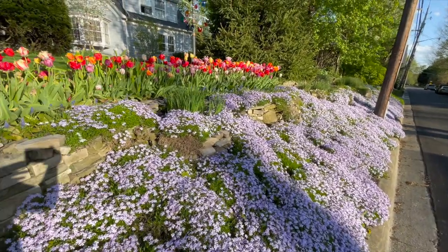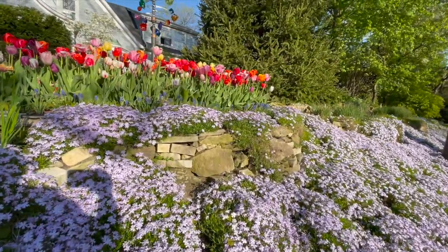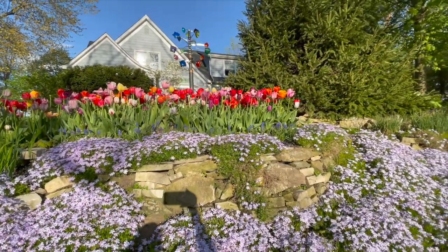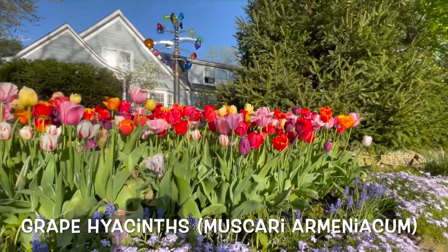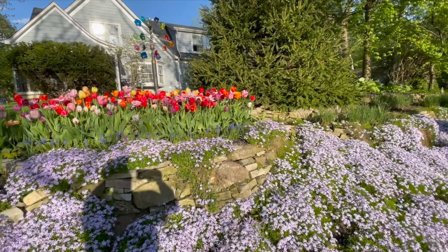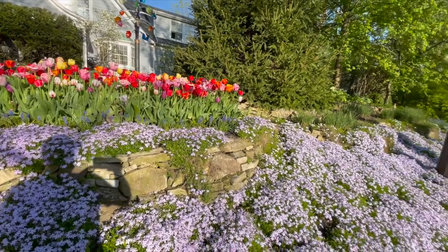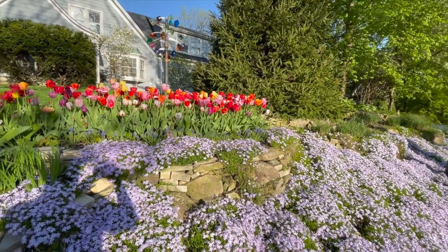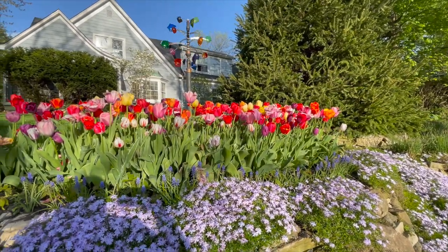I've tried subdividing the phlox but haven't had much luck. Over there I've got Siberian iris, and up here on the bank I've got tulips — the star of the show. In front of them I put grape hyacinth, which is very easy. I just planted it; some people talk about it taking over but I'm not worried. The tulips, though, are a different matter — that takes a little bit of work. I can't just let them grow year after year; I have to actually replant them.